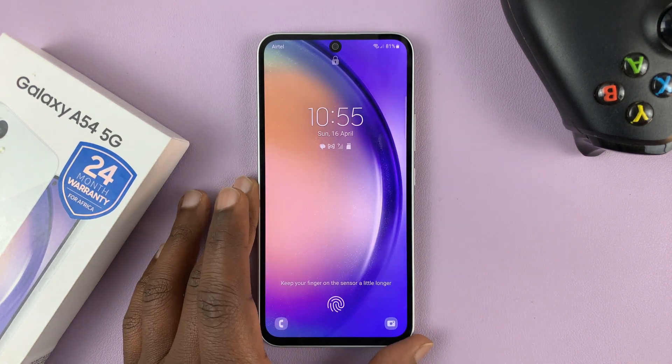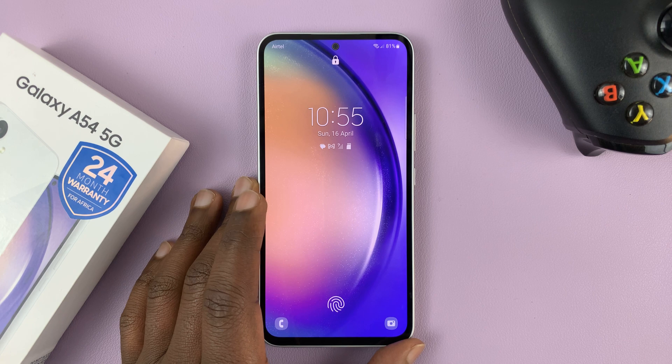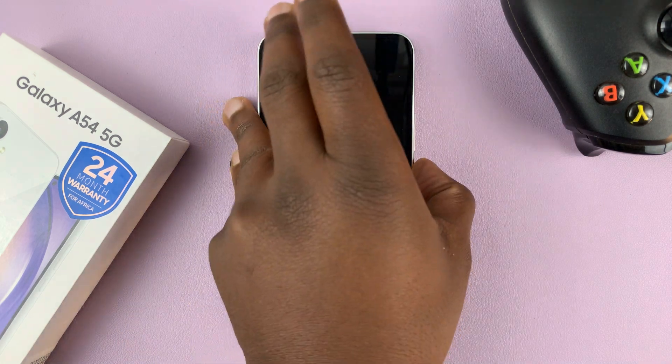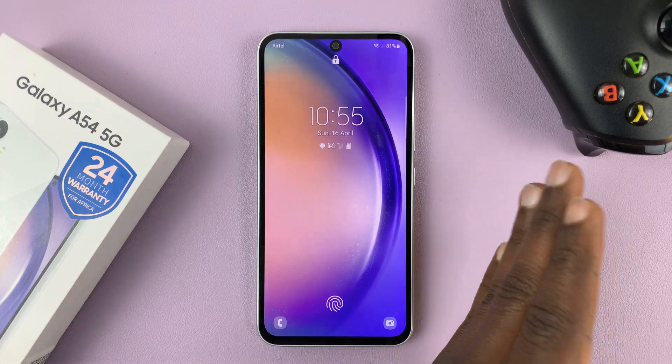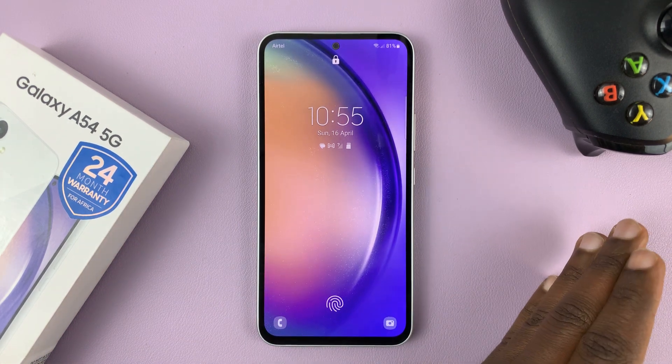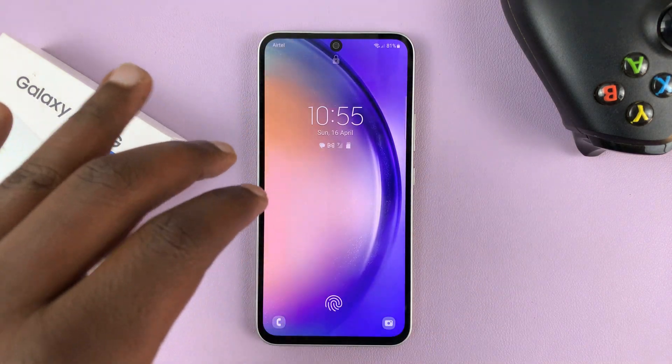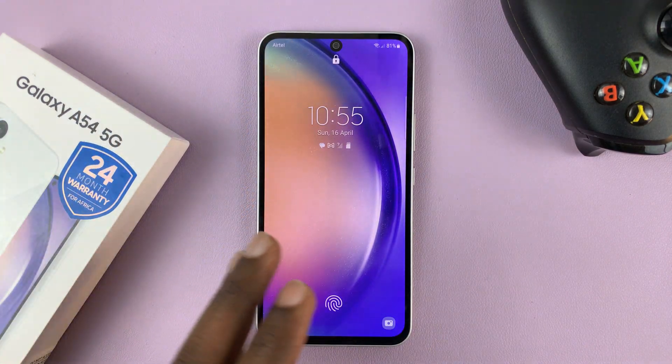Basically you can't get into the phone. The only solution, the only way around this is to perform a hard reset. A hard reset will wipe away all the user data including your password, pin and pattern. The only caveat is you'll still need the Google account on the phone when setting up the phone afresh.